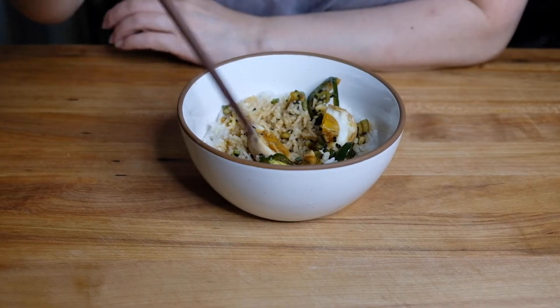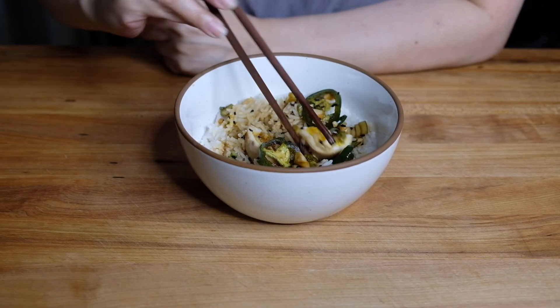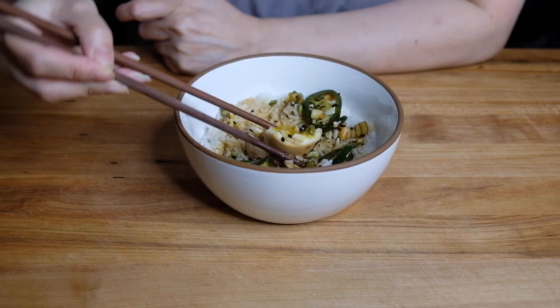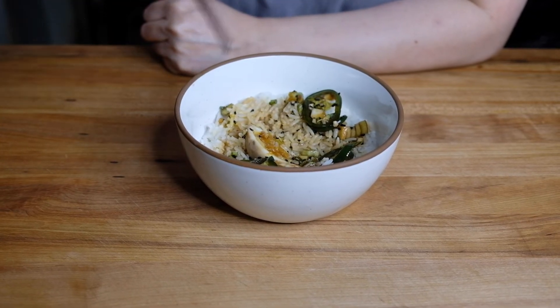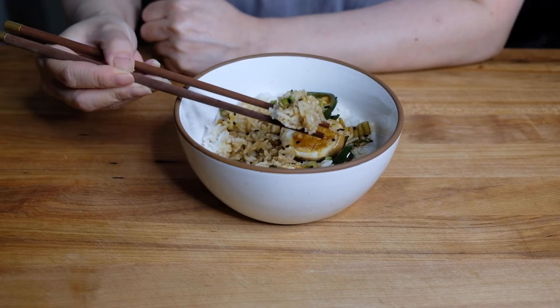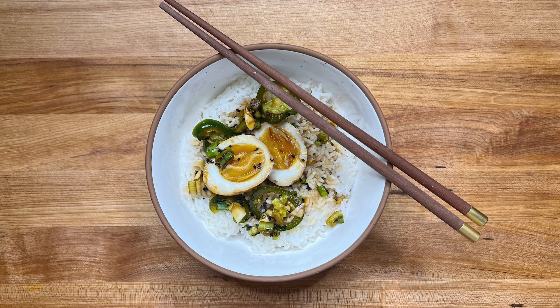The egg white has absorbed this marinade but that yolk is definitely the star. This is probably the most simple, satisfying, addicting recipe that you're ever going to make, and I hope you really give this a try.